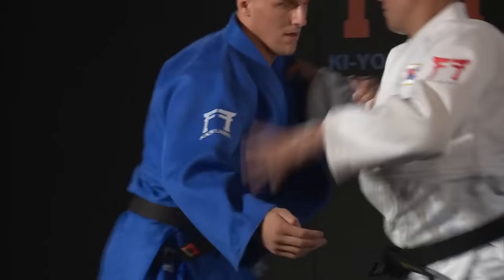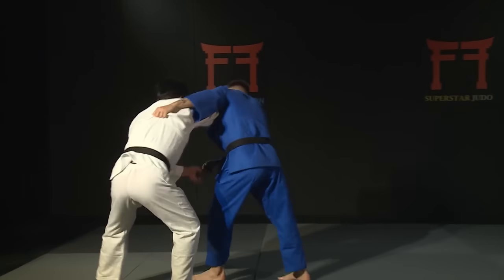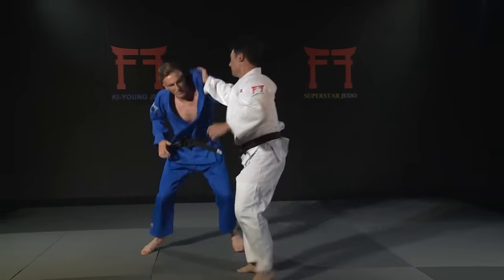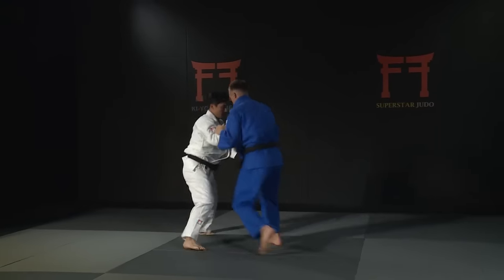The Koreans are experts in Kumikata. Their gripping is never static — it's constantly changing. They are always aiming to move their opponent, looking for reactions, changes in posture, and opportunities to attack.